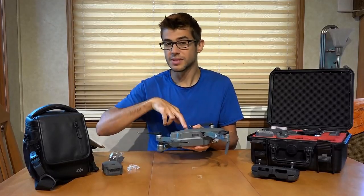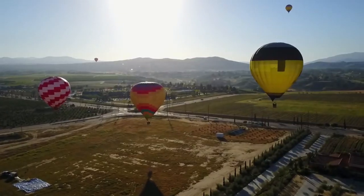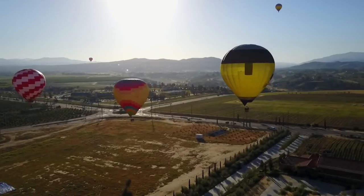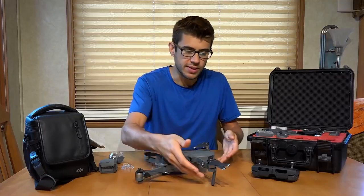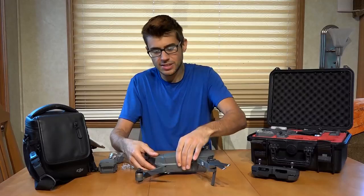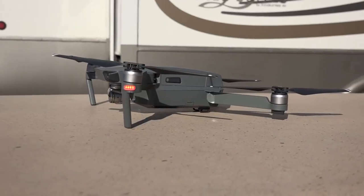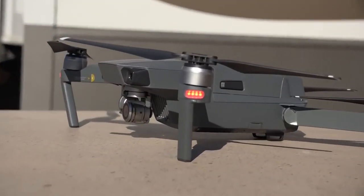It doesn't have any obstacle avoidance on the side or back, so that's something you have to note when flying. If you're going sideways, you could fly right into the side of a building and it's not going to do anything to help prevent that. This little drone also sits extremely low to the ground, on legs at the front and a single leg at the back, which makes it difficult to take off from grass because the propellers are so close to the ground.